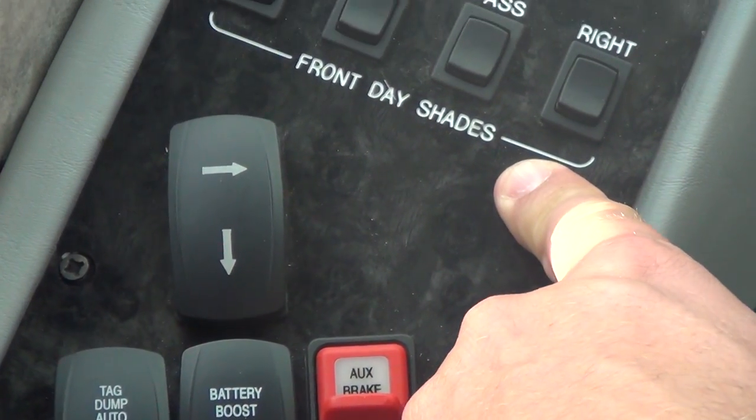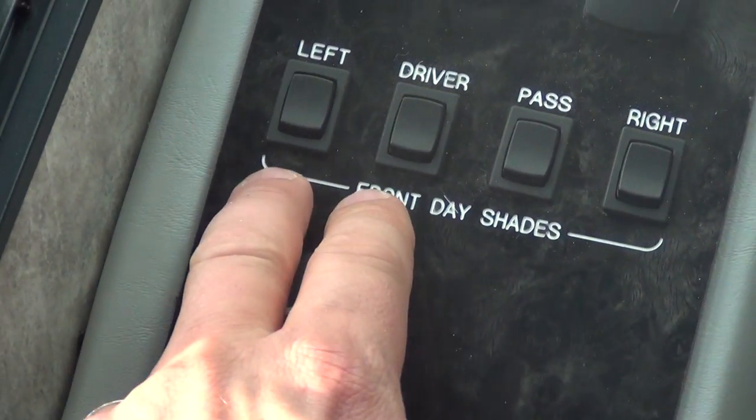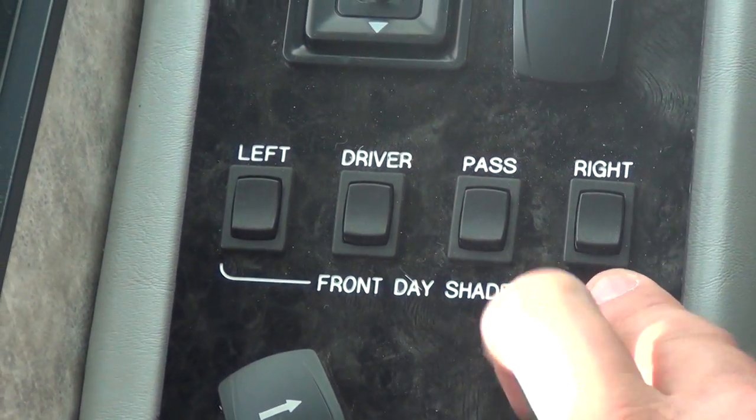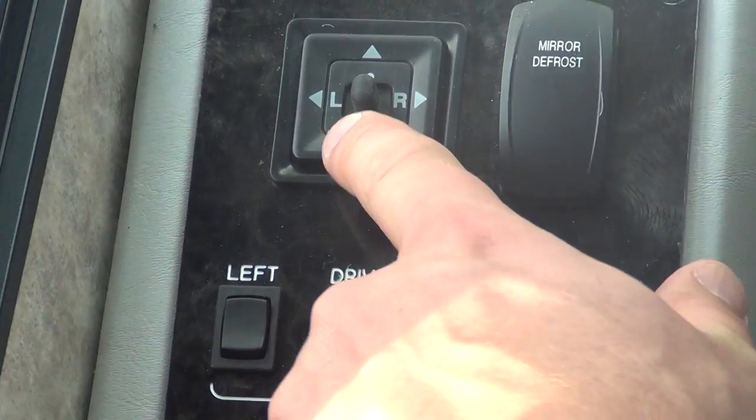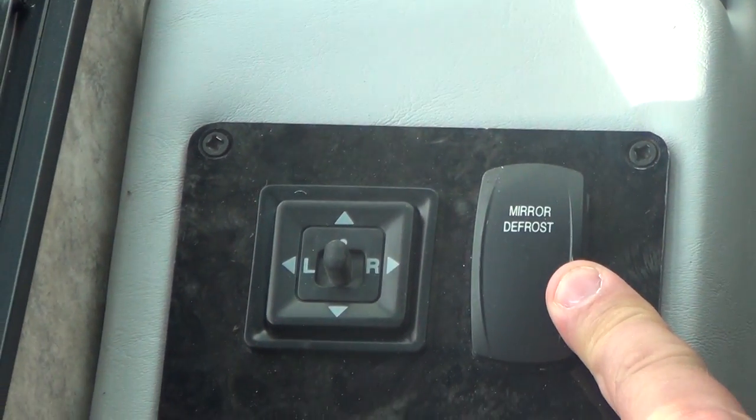These are your front day shades. These will control the left and the driver front, the passenger front and the right passenger shade — the day shades. This is your mirror adjustment and your mirror defrost.